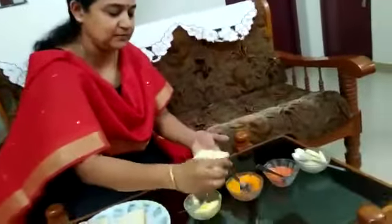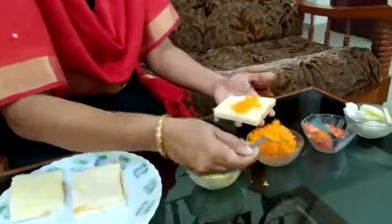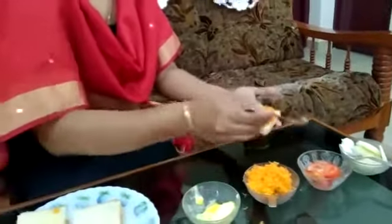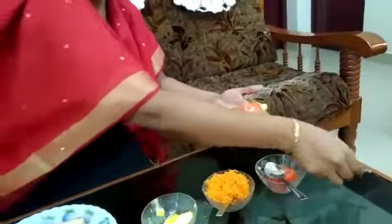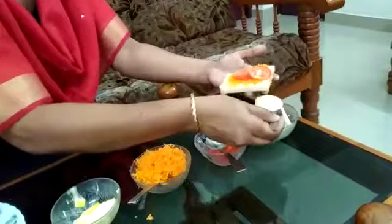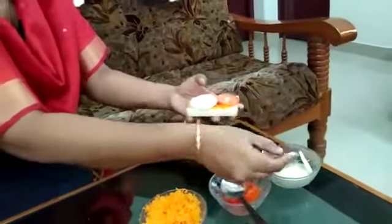And to that you can add grated carrot. Now you can add tomato and then cucumber. You can keep the other slice of bread over it. And the yummy vegetable sandwich is ready.